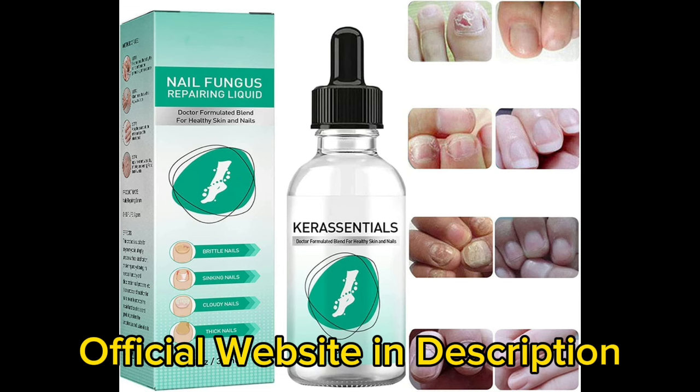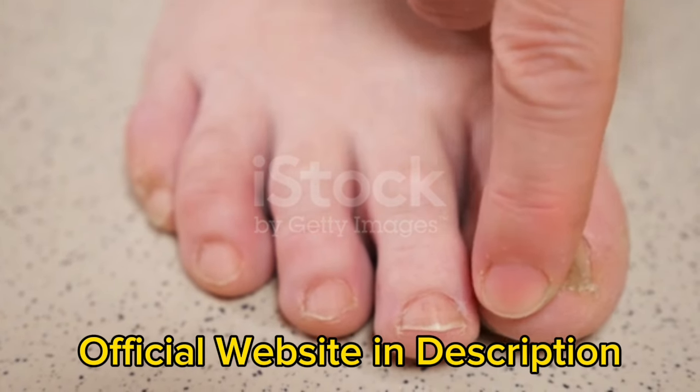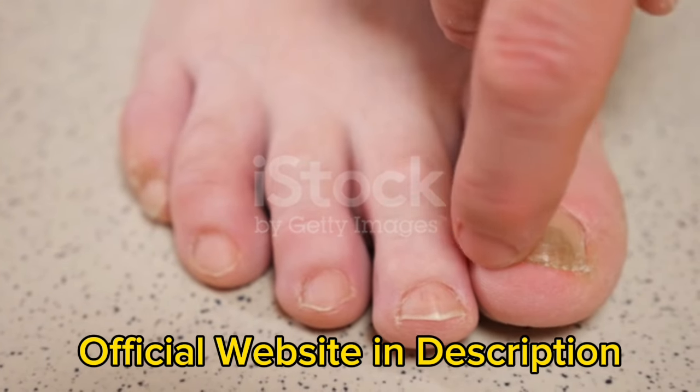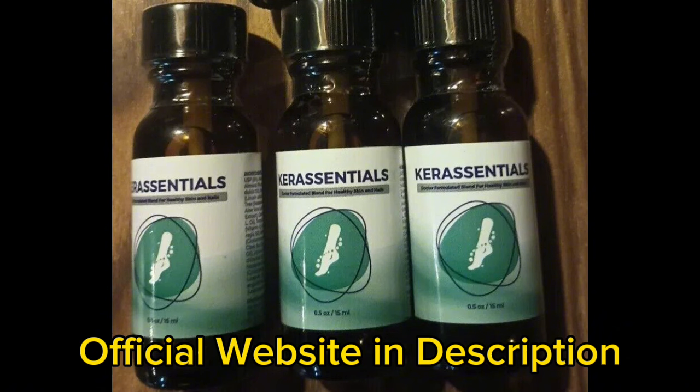The Care Essentials serum increases the cell's inherent defense mechanisms so they can more successfully fight off fungal infections. Your toenails are shielded from future fungal growth with Care Essentials, which also removes fungus from your nails. Care Essentials can help you achieve moisturized, silky skin regularly. Care Essentials oil for toenail fungus is a potent product with a dynamic mix that can help maintain the health of your feet and skin.